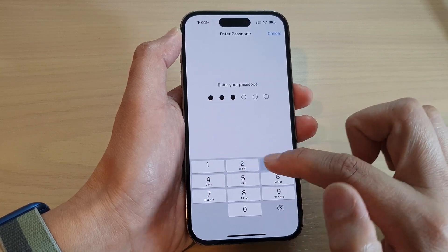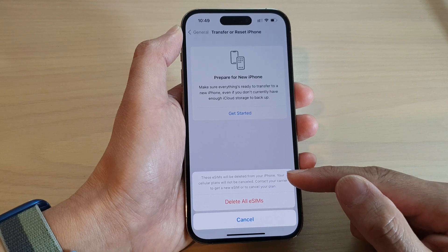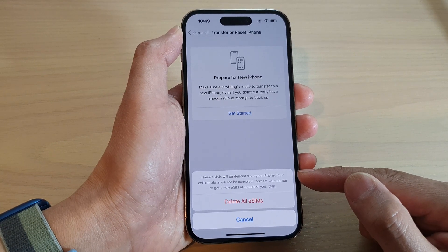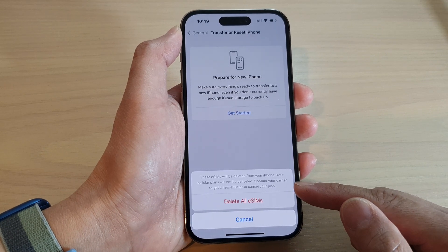Now put in your screen passcode. It says these eSIMs will be deleted from your iPhone. Your cellular plans will not be canceled. Contact your carrier to get a new eSIM or cancel your plan.